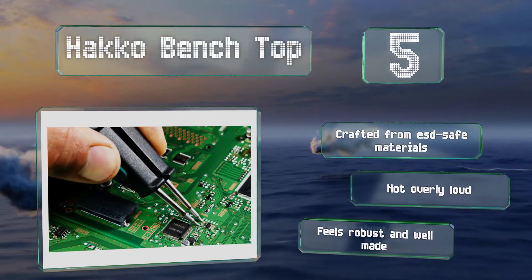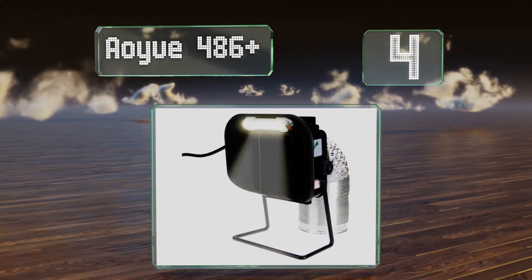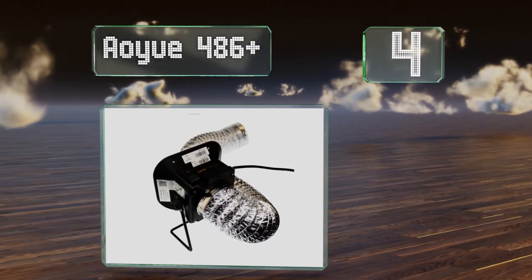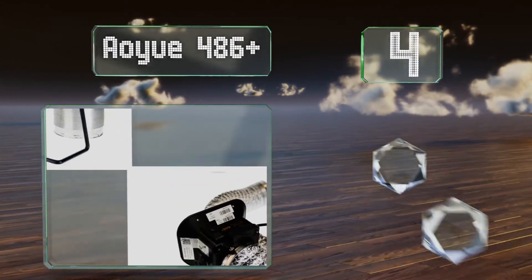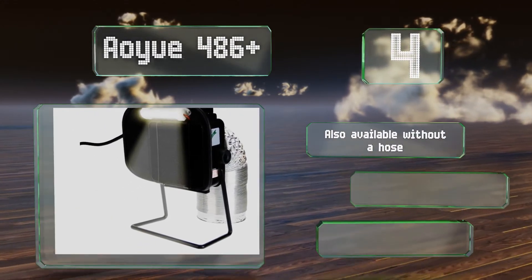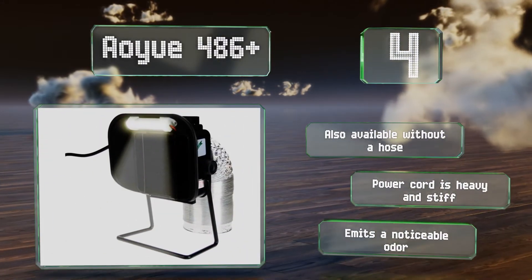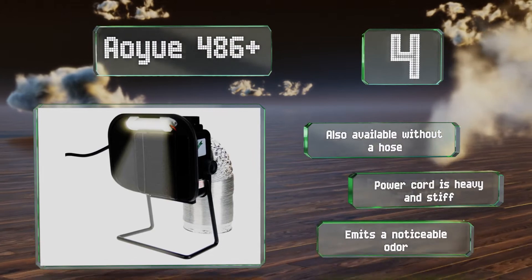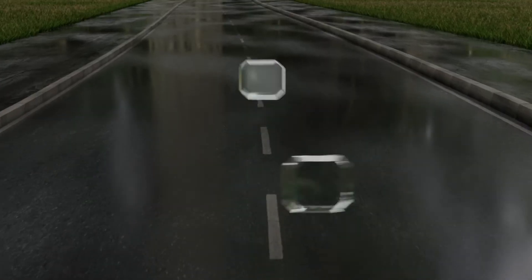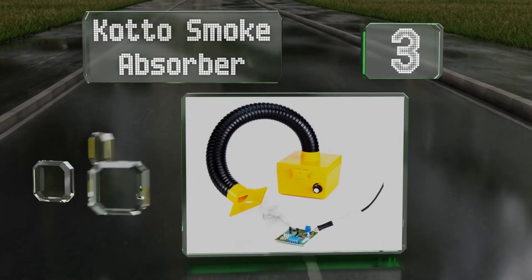At number four, the AOU 486 Plus includes a carbon filter in addition to a four inch aluminum air duct for ventilation. An integrated lamp adds to its usefulness, especially since it can be operated independently using a separate switch. It's also available without a hose. However, the power cord is heavy and stiff and it emits a noticeable odor.